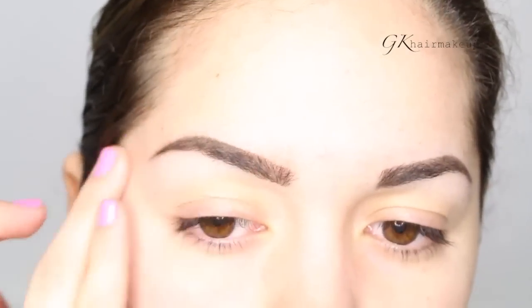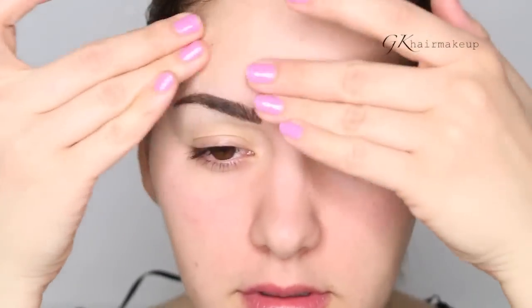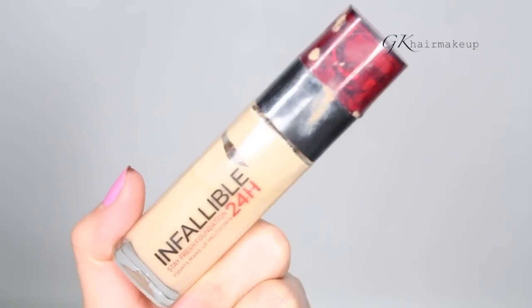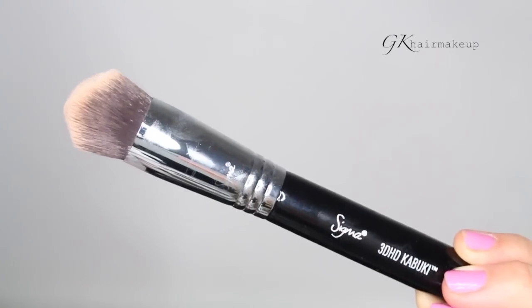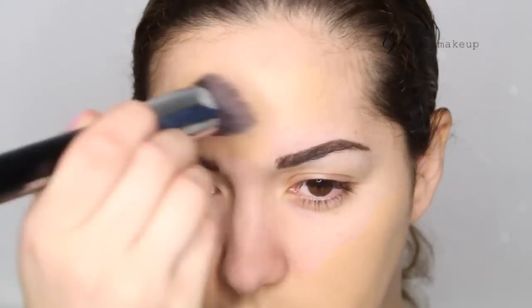I first use the color medium and then I go over with brunette. I wanted to use drugstore and affordable products in this video, so I use the Baby Skin by Maybelline to fill in my pores. For foundation I am using L'Oreal Infallible Foundation — it's totally worth the hype, it's amazing. The brush I'm using is by Sigma, it's the 3D HD Kabuki brush.